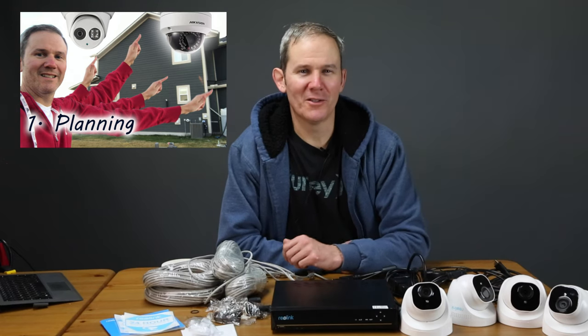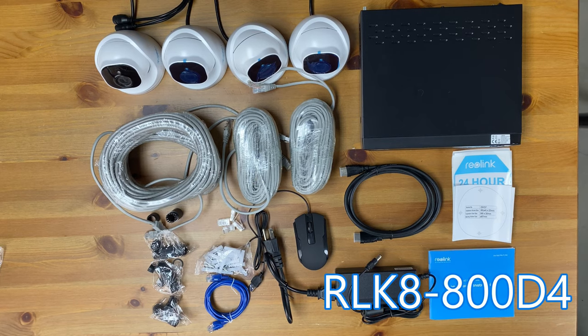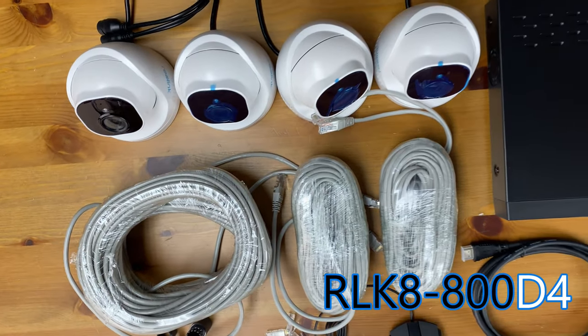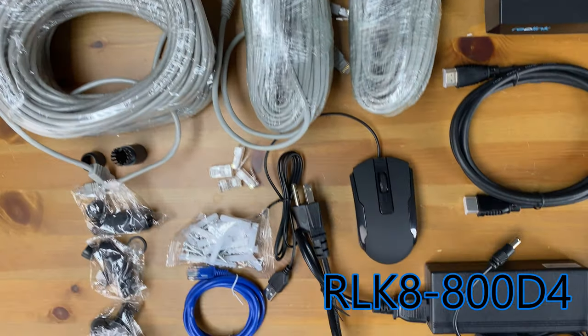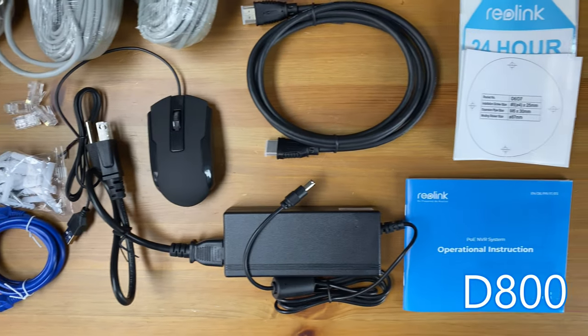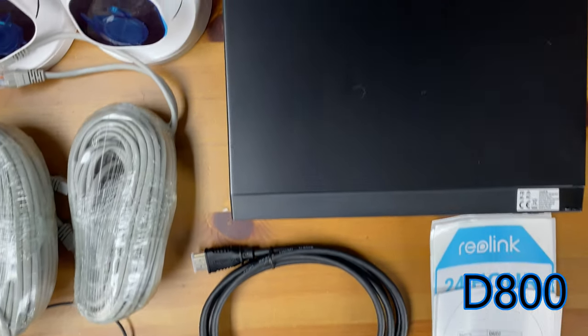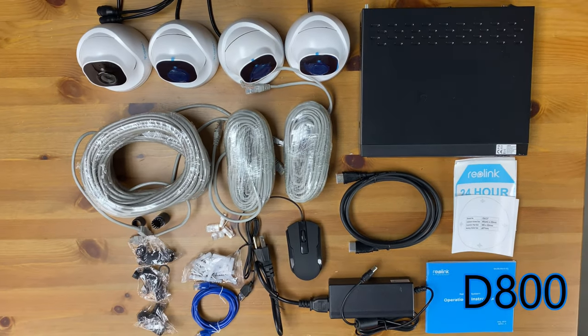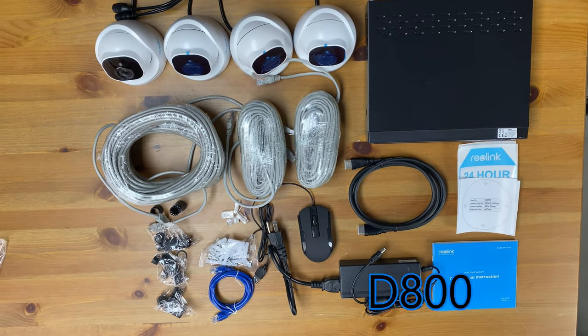If you're not sure where to install your cameras, do check out my video on planning your system installation. The Reolink system that we are installing today is model RLK8-800D4. The cameras are model number D800 and require a wired connection to the recorder to support that high quality video and to power each camera.